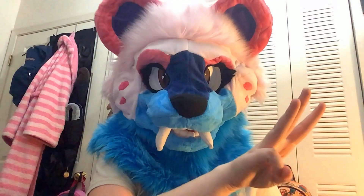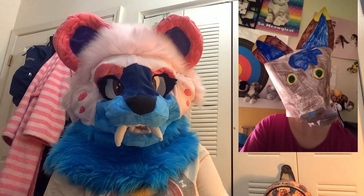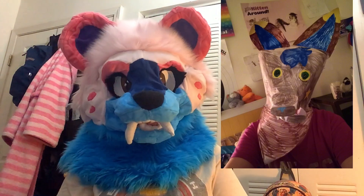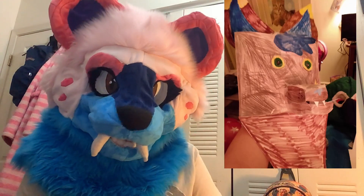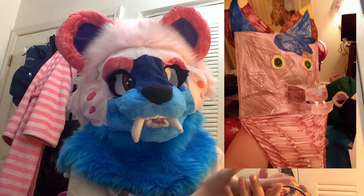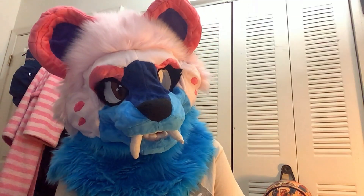My third head I also do not have with me. This is Zara, my paper fursuit. I know there are some very talented paper fursuit makers out there who can pull off something like this, but as you can see, I was not one of them. There's not much to say about her — she was just very poorly made, and she ended up in the garbage after a while.